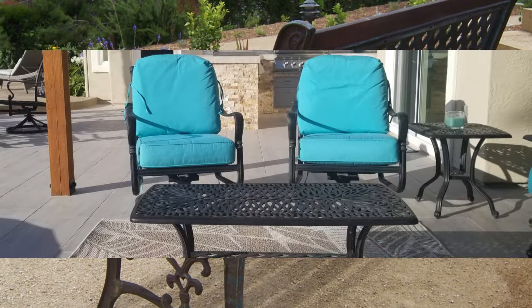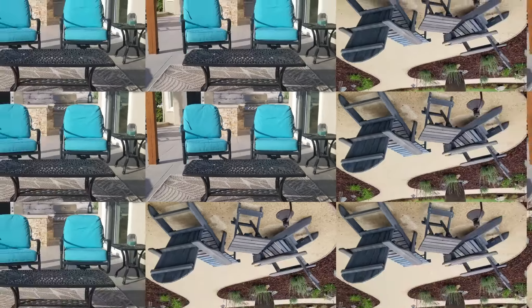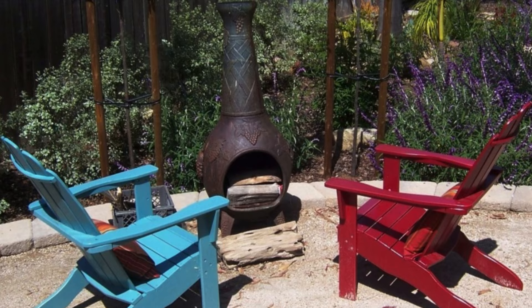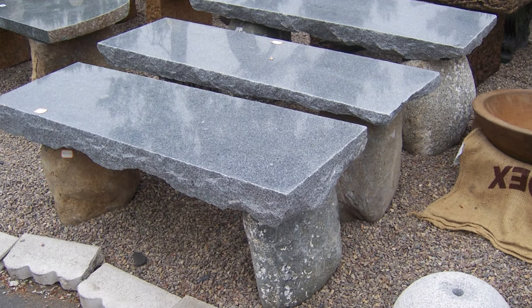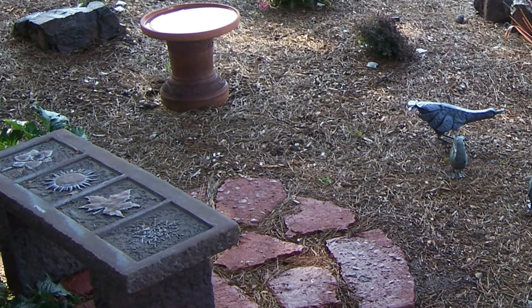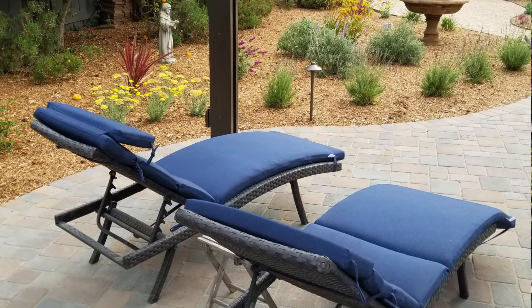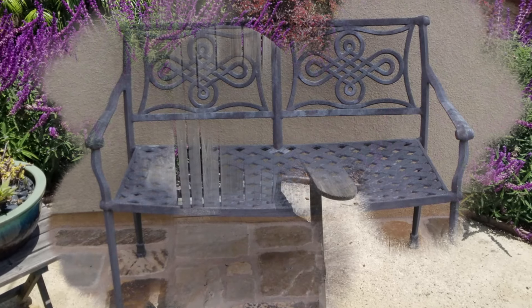A couple of chairs, maybe you have a table, maybe you don't — and some rocking chairs to really have a cozy little spot and watch the birds play in the water feature. Or with a chiminea, that's a nice source of fire. These are more pieces of art — benches that aren't the most comfortable for sitting but they look really cool in the garden. And of course these very comfortable lounge chairs to really relax and read a book while enjoying the hard work you've done on your landscaping.